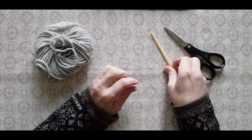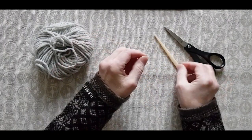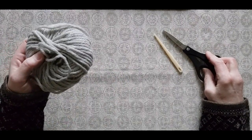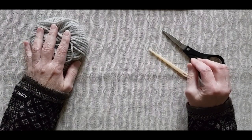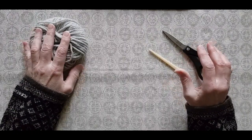What you need is of course your nalbinding needle and maybe a pair of scissors to cut the yarn, and of course the yarn you want to put onto your needle. For simplicity I decided to get a short length of yarn, approximately 2 meters, just for the demonstration.